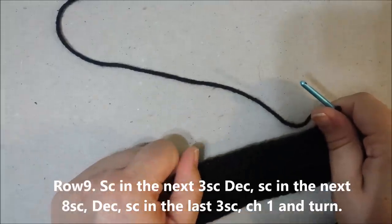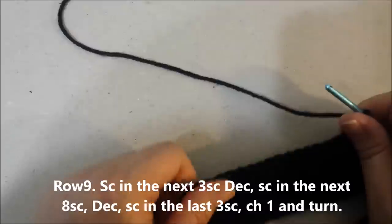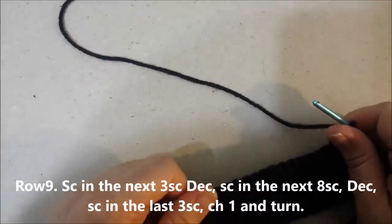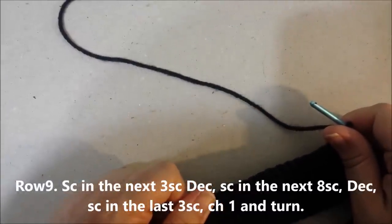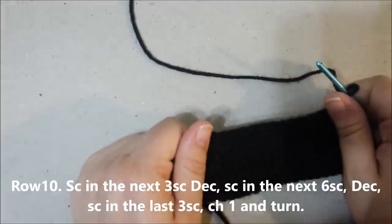Row 9: single crochet in the next 3 single crochets, decrease the next two together, single crochet in the next 8 single crochets, decrease two together, single crochet in the last 3 single crochets, chain 1 and turn. Row 10.